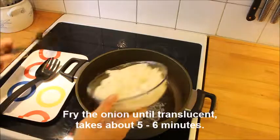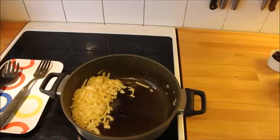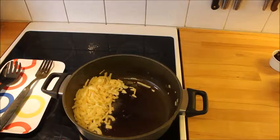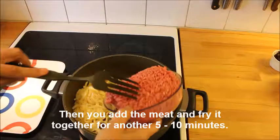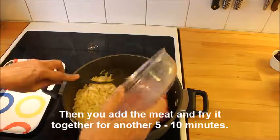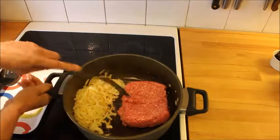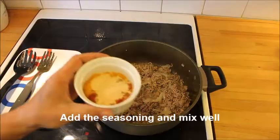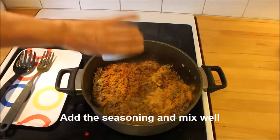You start by frying the onion for about 5 or 6 minutes until it's translucent. Then you put it aside in the pan and fry the meat. This time I used veal — this is one of the rare occasions that I use red meat. Then you mix it and fry it together, and put the seasoning on. It takes about 10 minutes to fry the meat.